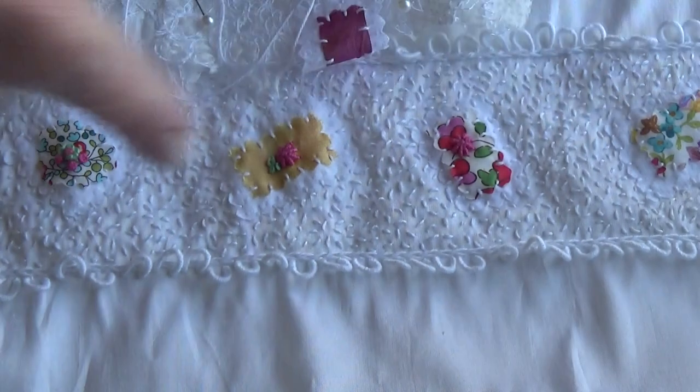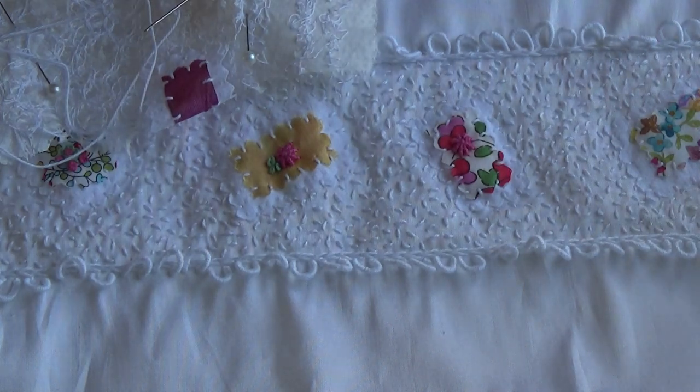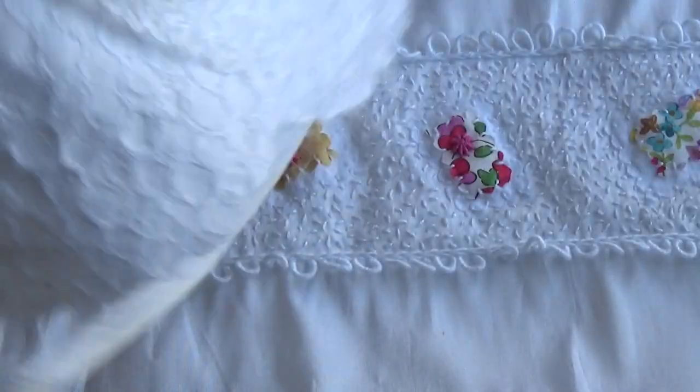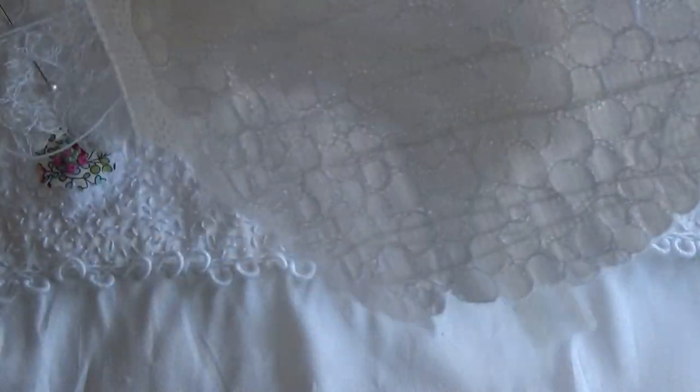Now I've managed to put another page together for my book using what I had left of these, and that's in progress. What I wanted to say was, some of these papers — it's mostly just stitch paper that I tear up and use for the pages.